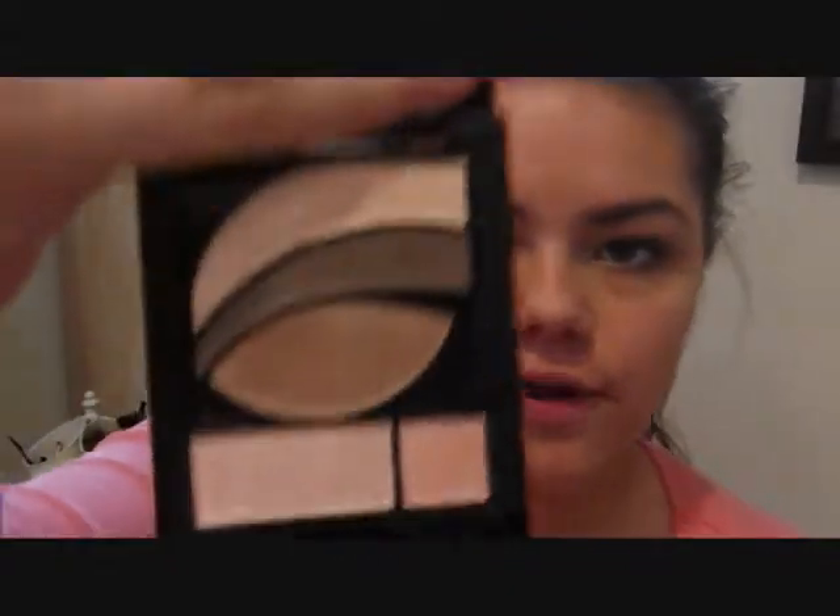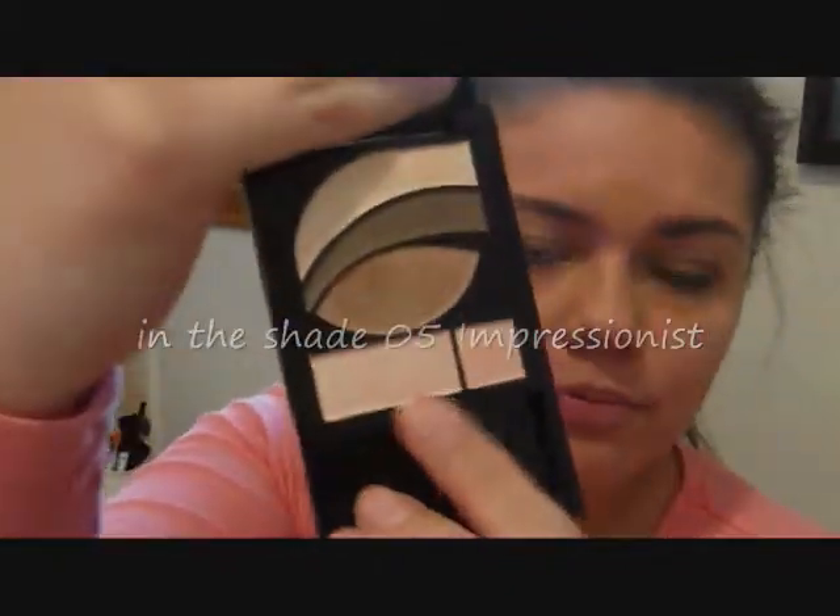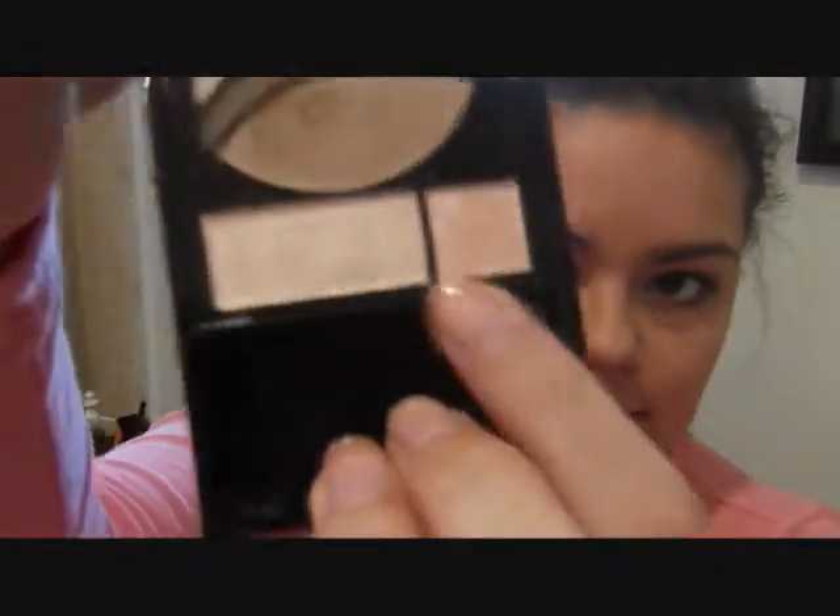Hey guys, welcome back to V in Bordeaux, and today I'm going to be filming a tutorial using the new Revlon Photo Ready Eyeshadows. These eyeshadows are actually really cool because they come with a primer and a little eye enhancer, which is just sparkles, but I still think it's really nice to spice up your look. So, let's get started.